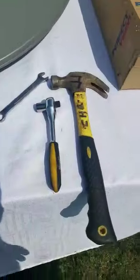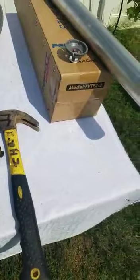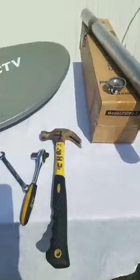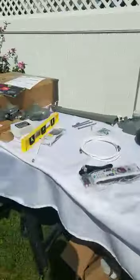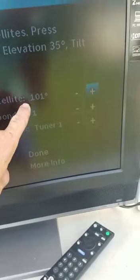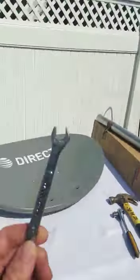Here's the satellite tripod with a level. The tools you will need are something like this — a size 13 wrench. That's not included; it's mine. Now let's look at the satellite: everything is hooked up, signal zero, satellite 101. This is the secret: start with satellite 101.